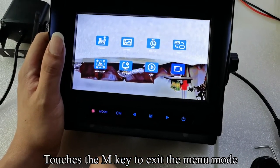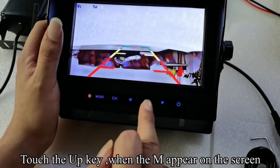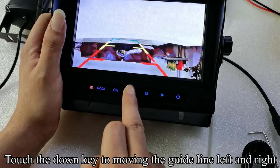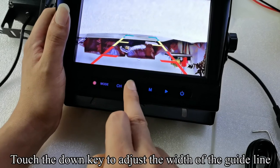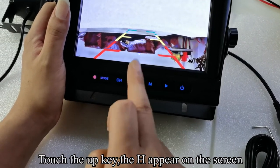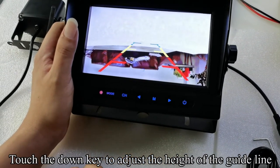Touch the M key to exit the menu mode. When the guideline appears on the screen, touch the up key. When the M appears on the screen, touch the down key to move the guideline left and right. Touch the up key — the W appears on the screen. Touch the down key to adjust the width of the guideline. Touch the up key — the H appears on the screen. Touch the down key to adjust the height of the guideline.